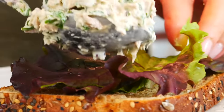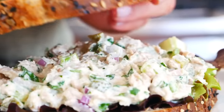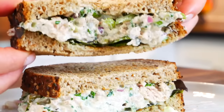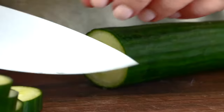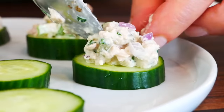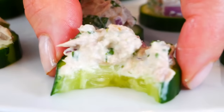Tuna salad is great for meal prep. You can make it ahead of time — it comes together quickly and will happily last in your fridge for up to three days when stored in an airtight container. Then you can enjoy it as a classic tuna salad, just layered on your favorite type of bread. Or do my personal favorite and slice up some cucumber rounds and put a little tuna on each bite. It's super refreshing, light, crunchy, and so delicious. I just love how the crunchy vegetables pair with the creamy tuna salad, and you get that little tangy pop from the pickles as well.